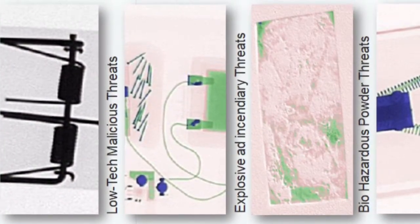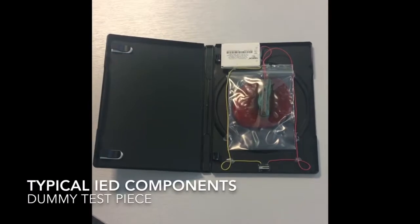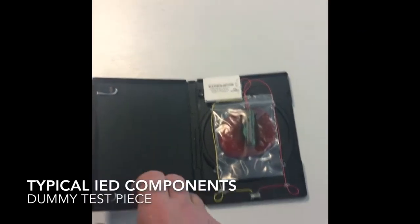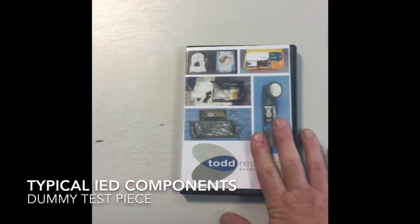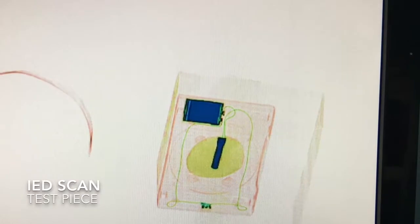This technology can be used to detect a wide variety of postal threats. The TR70 can easily detect the components of IEDs — improvised explosive devices — and incendiary devices. The unit has the capability to show the operator detonators, explosive material, power units, timers and triggers.